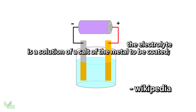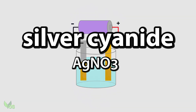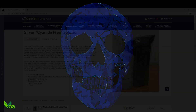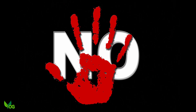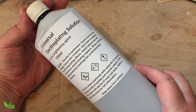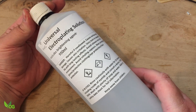When it comes to silver, the electrolyte traditionally used is silver cyanide, and as you can probably guess, it's a very nasty chemical. Whilst there are cyanide-free electrolytes available for silver, these are generally very expensive, so I've always been put off from trying. However, this universal electroplating solution claims to be reasonably safe and it's reasonably priced, so I thought I'd give it a go.